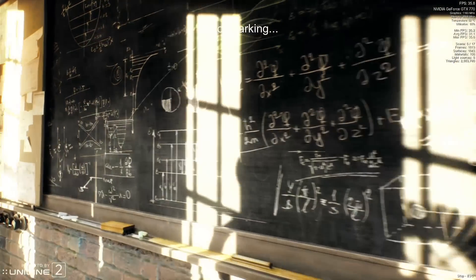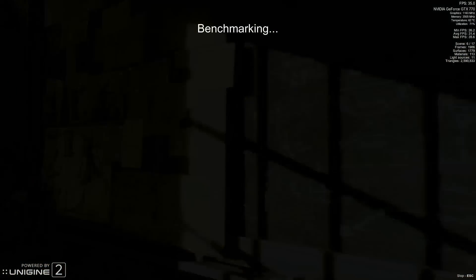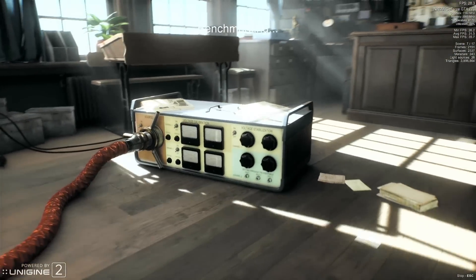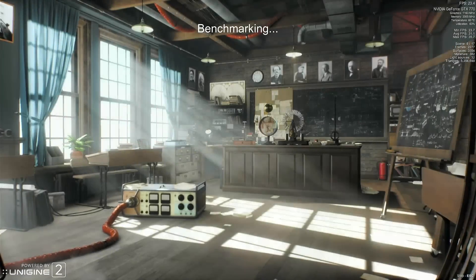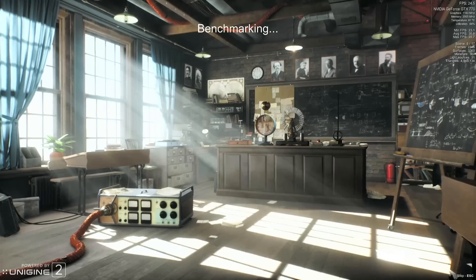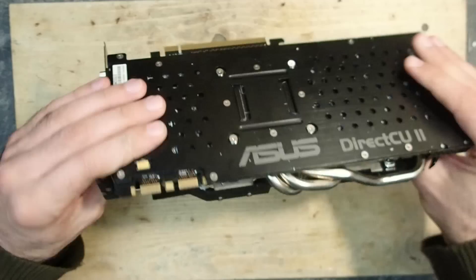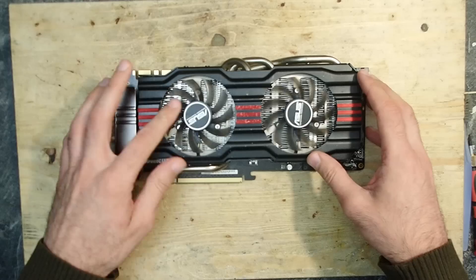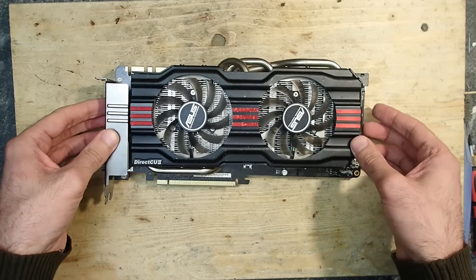The card will hopefully serve well and help to overcome the time of expensive GPUs — the prices are currently really crazy. This GTX 770 is still a capable card if you want to play in full HD or lower. I hope you enjoyed this repair even if it was not retro at all — we still resurrected some hardware from the dead, and that is what this channel is about. Furthermore, voltage injection is a very useful trick if you need to find a short, independent of whether the hardware is new or retro. Thank you and goodbye!